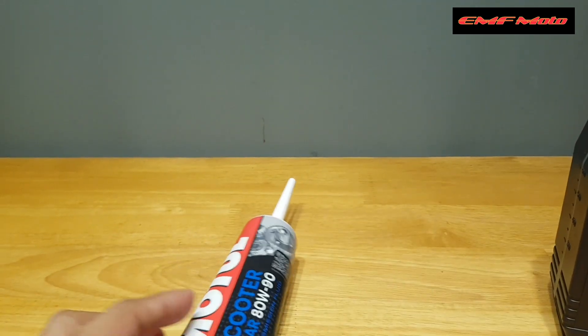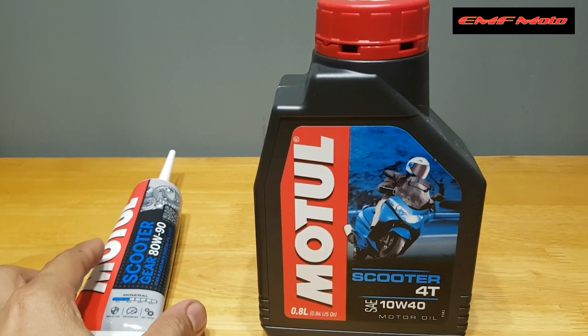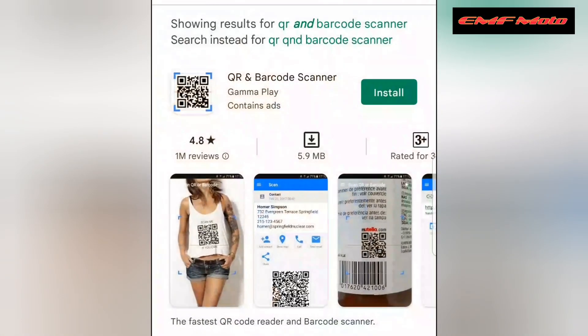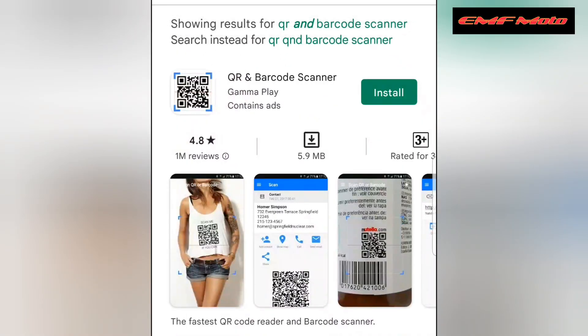Babasahin din natin yung mamaya. Mag-download tayo ng application sa ating phone — punta lang tayo sa Play Store para sa ating Android phone. I-type nyo lang 'QR and barcode scanner', then install nyo lang.